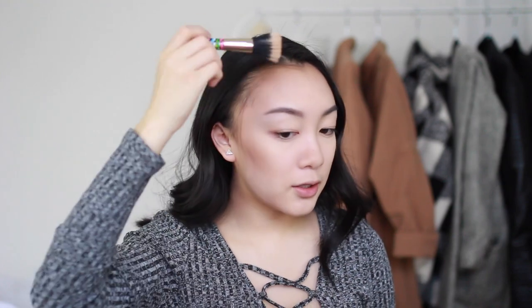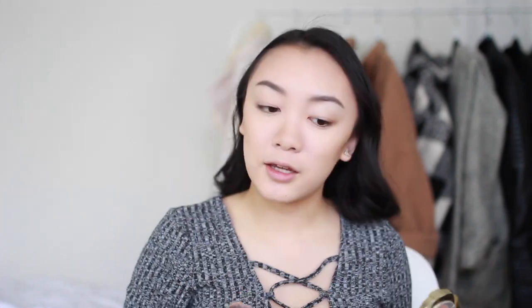I'm continuing with my Hoola bronzer to warm up the skin, using my Sonia Kashuk stippling brush. I really like stippling brushes for bronzer because they give a more even, less patchy application. I tilt the brush and buff it just above where I put the contour to blend everything out. For blush, I'm using the Milani Luminosa blush — it's the only blush I use because it goes with everything. I lightly put this above my bronzer and the face is done and complete.